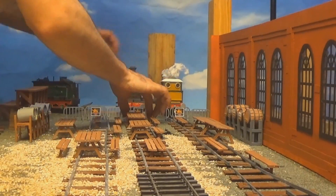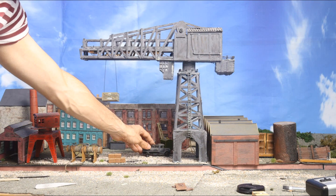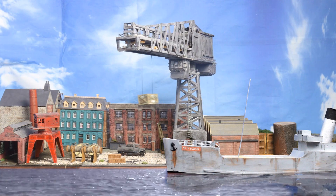Being stop motion, I could save myself the sweat of motorising everything — rather, it would have all been moved by hand between each frame.